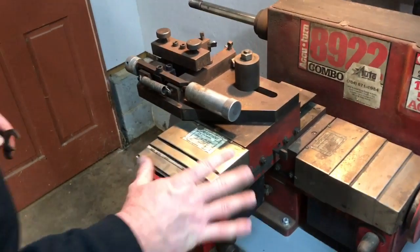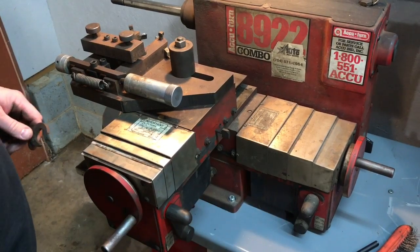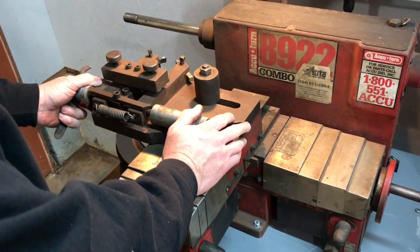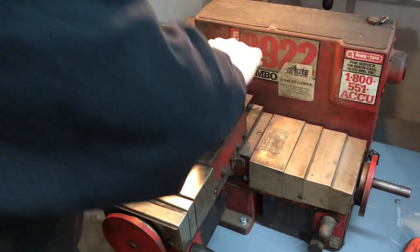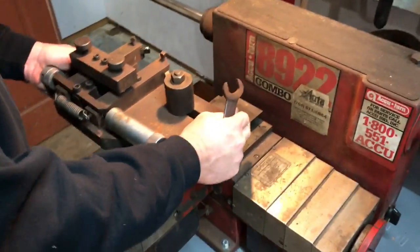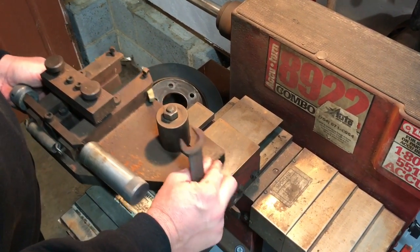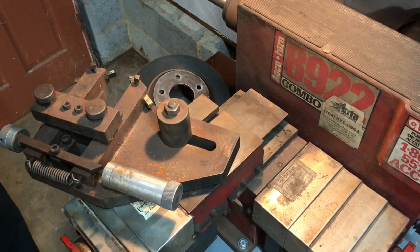This is your main body piece for cutting rotors here. If you notice there's a wrench here — this is adjustable. You can take this loose, you can slide it in and out depending on what kind of drum you have. Right now we'll leave that slightly loose.